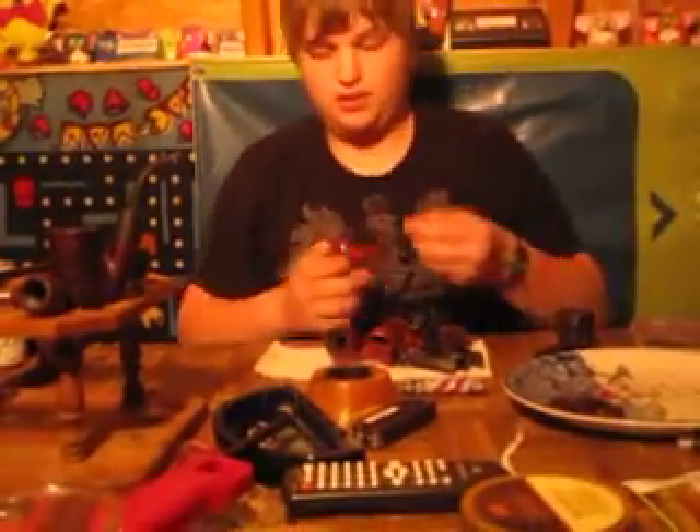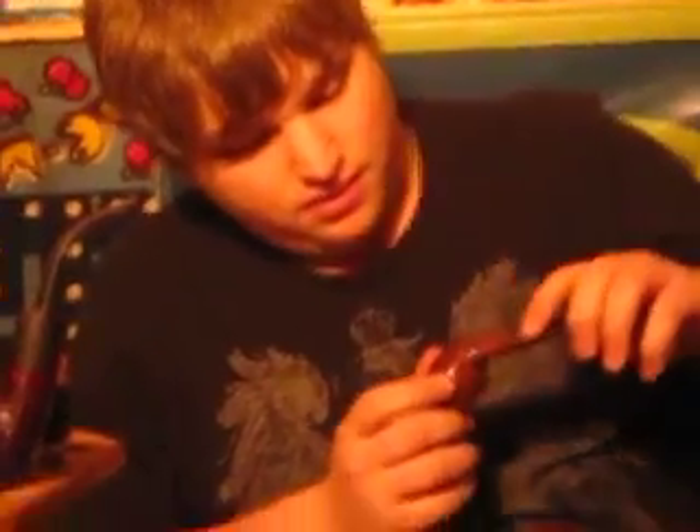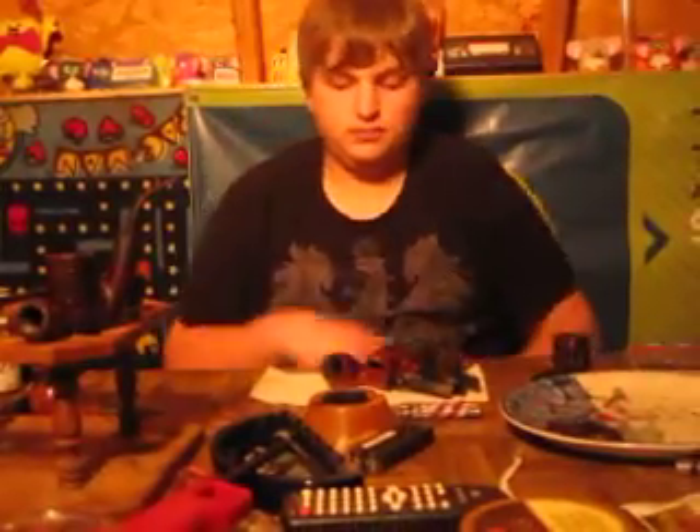I have this — I call it the Volcano Pipe. It's a London Briar. It was a cheap pipe — $10 at a flea market. There was a bunch of spot fills on it, but it smokes great. It's one of my favorites. It's a little working man's pipe — you can go anywhere with it. It's already beat up because of the little fills.